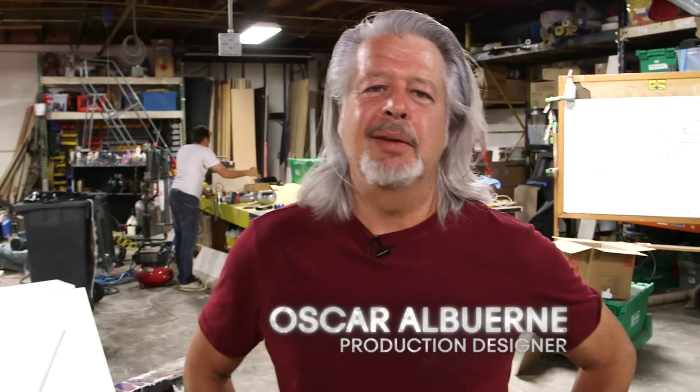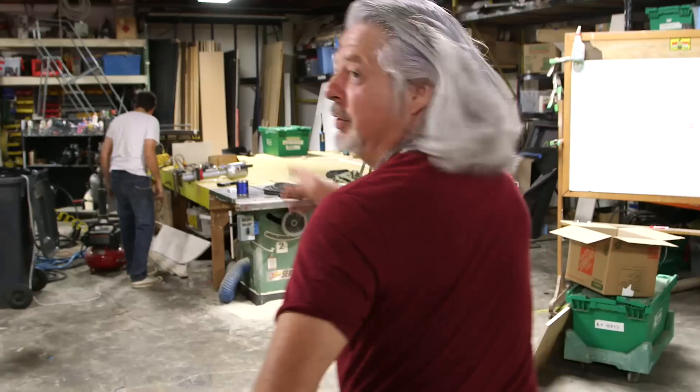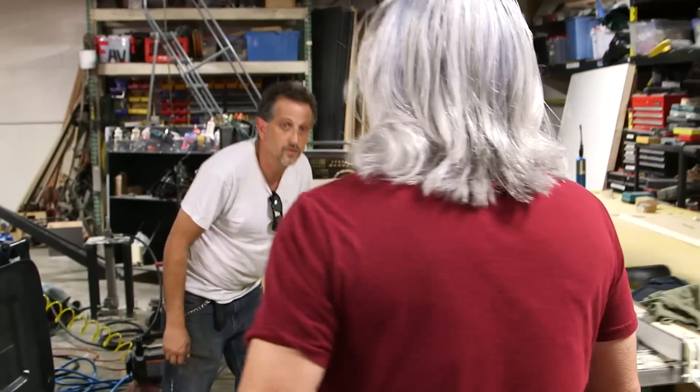Hi, I'm Oscar L. Barney. I'm the production designer on ABC Family's Freak Out. I'll give you a little behind-the-scenes look at the special effects that we have to do to pull off these pranks. This is Joe Dallow, my art director, who's my right-hand man and helps me pull off all of these pranks.